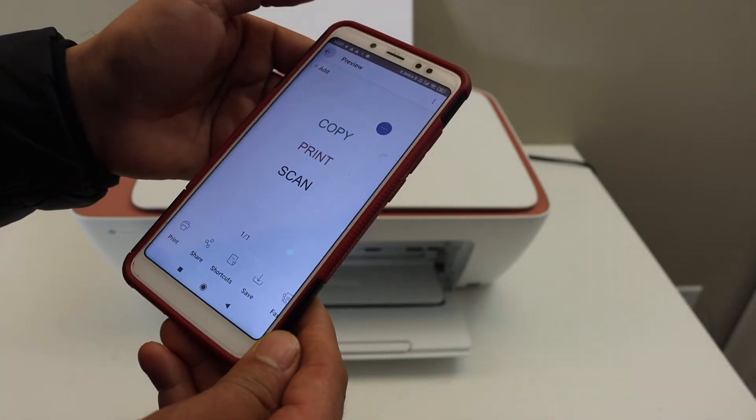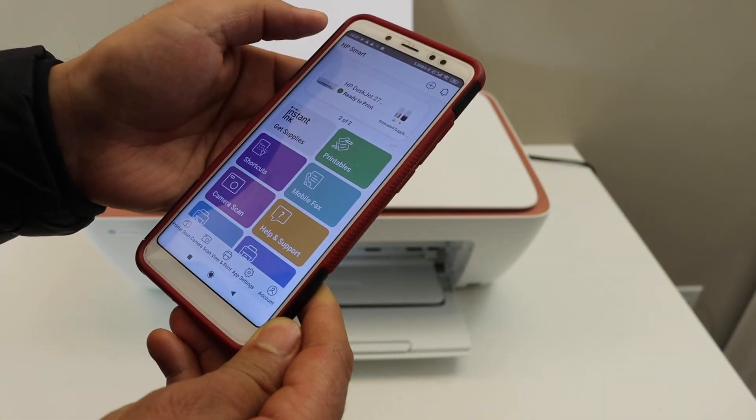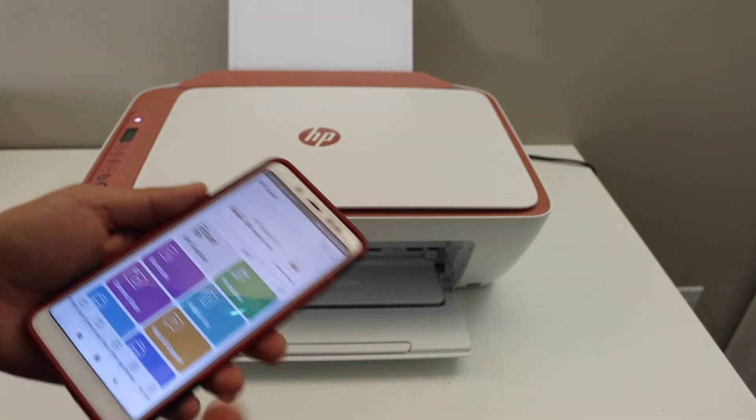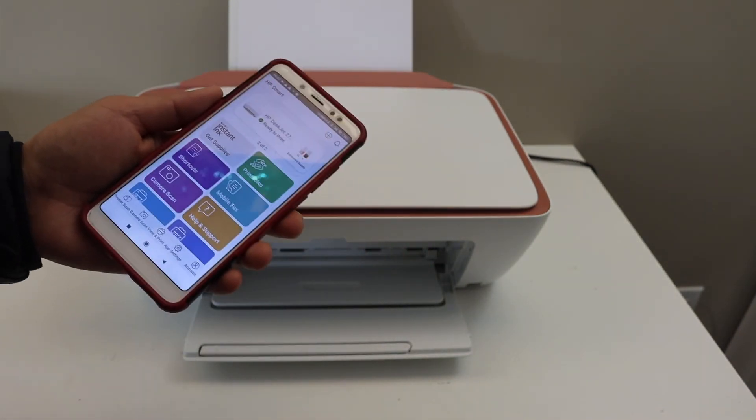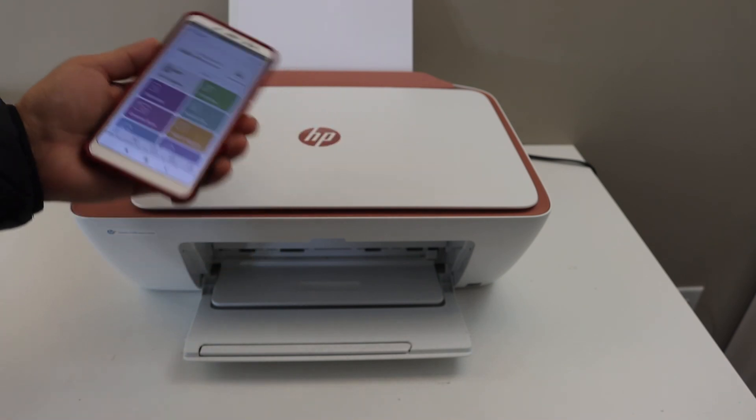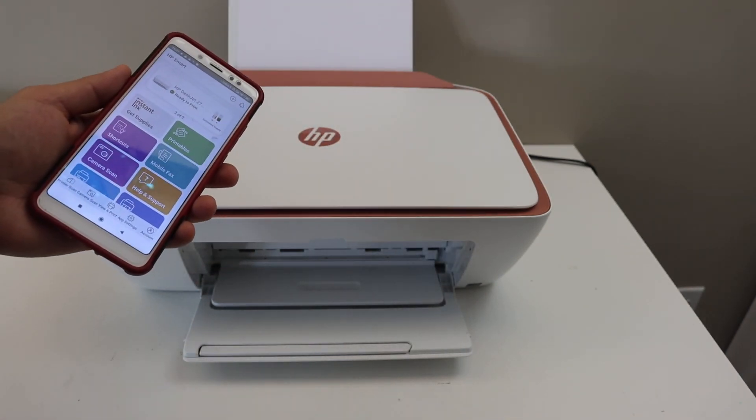This is how we can do the Wi-Fi Direct setup of the printer and use it for wireless printing and scanning. Overall it's a very good feature — if you do not have a home or office Wi-Fi network, you can use the inbuilt Wi-Fi. Thanks for watching.